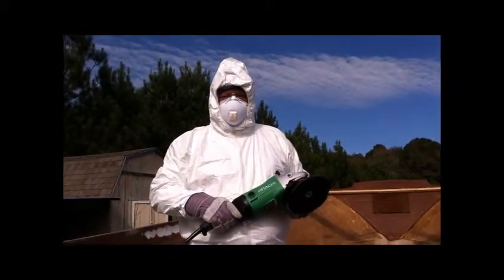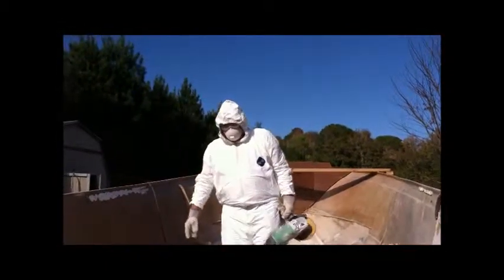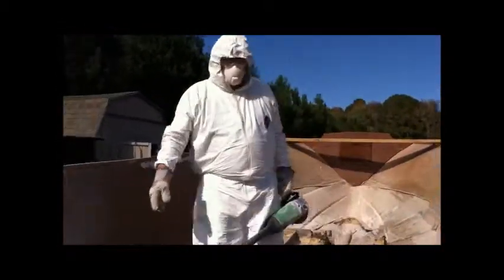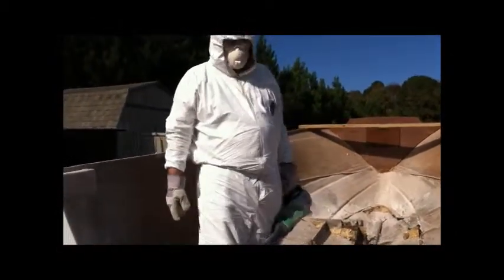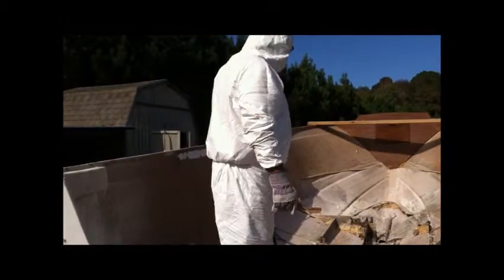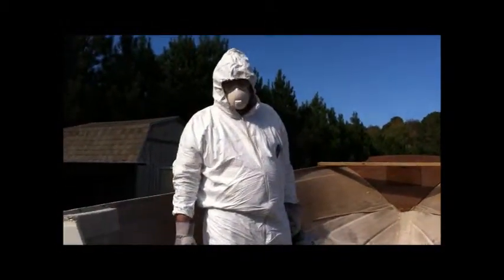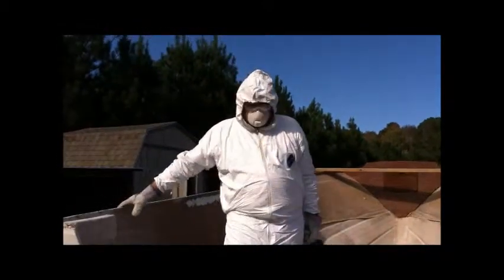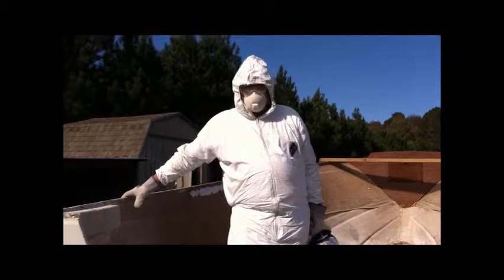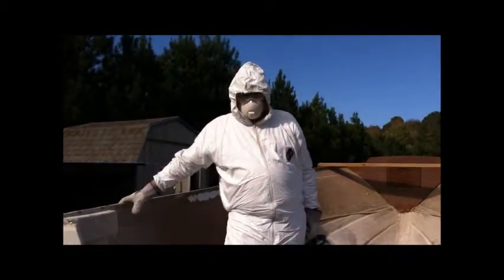Just bringing you an update - other than being dustier than you can possibly imagine. I can see this is going to take about two or three days of grinding to do this, so I'm not going to bore you with that right now. I'm standing in about an inch of powder and we ain't nowhere near done.